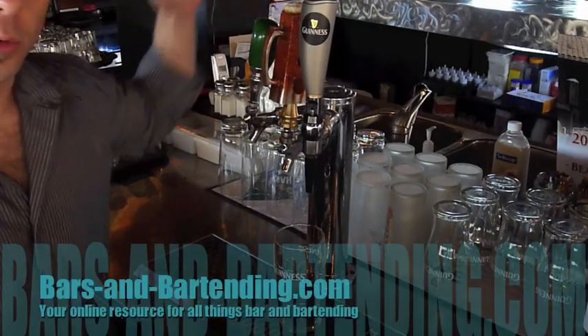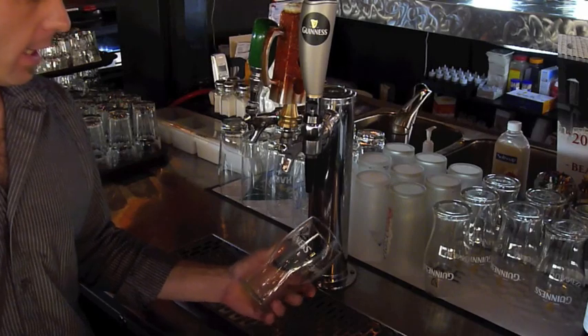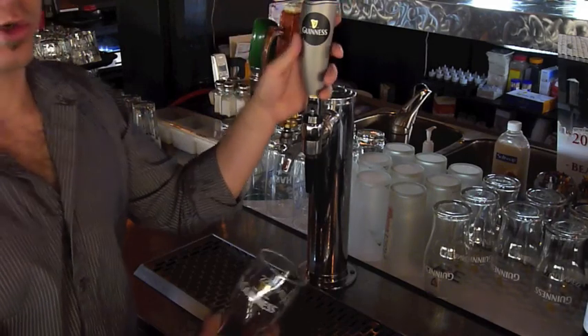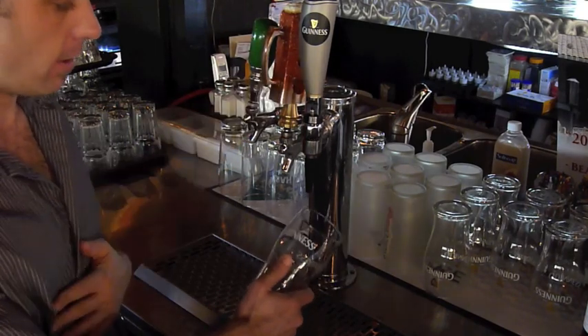In this bartending tutorial we're going to talk about how to pour the perfect pint of Guinness for North America. The Guinness tap is special — it can go forward and it also has the ability to go back. It also uses a different gas than the other beers do.